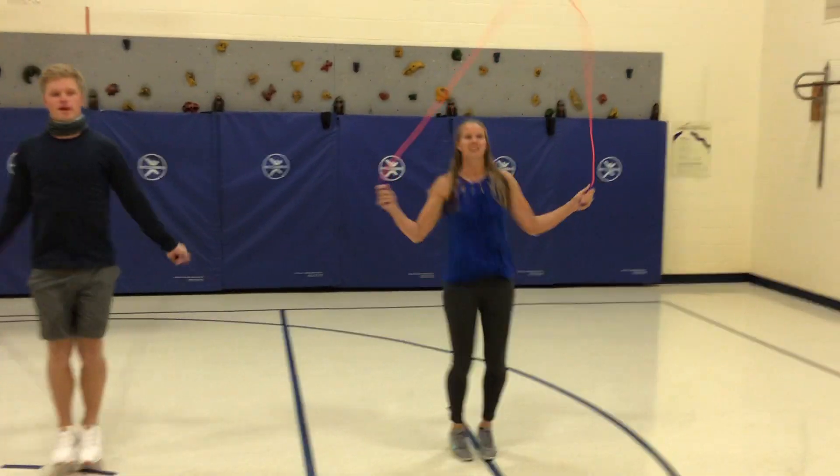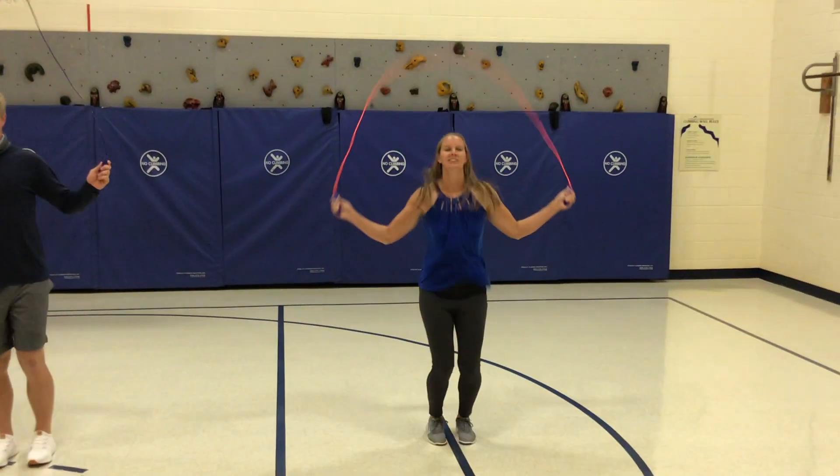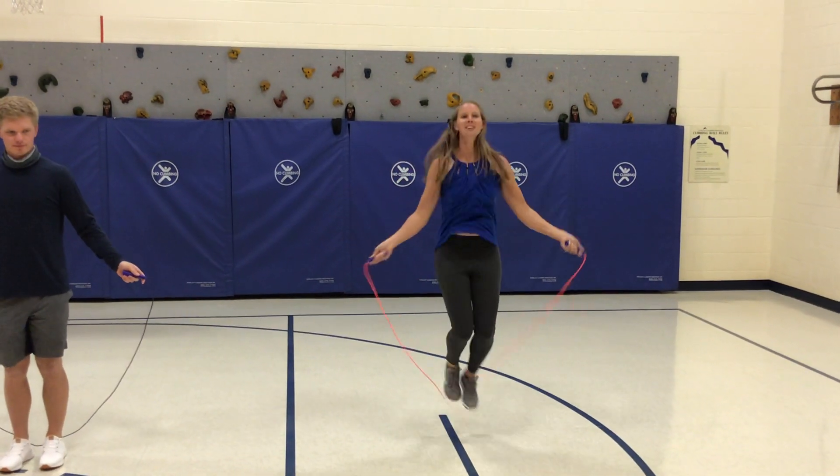All right, Mrs. K over here — she's doing a backwards jump and she has a little rebound in between there too.